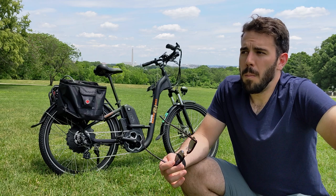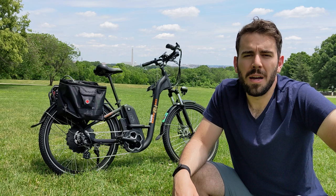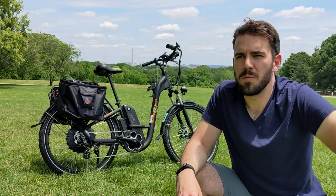Outside of e-bikes, I generally ride a lot of road bikes. I grew up riding bicycles and I do bike maintenance myself. So that's about the level that you'll get in terms of opinions.